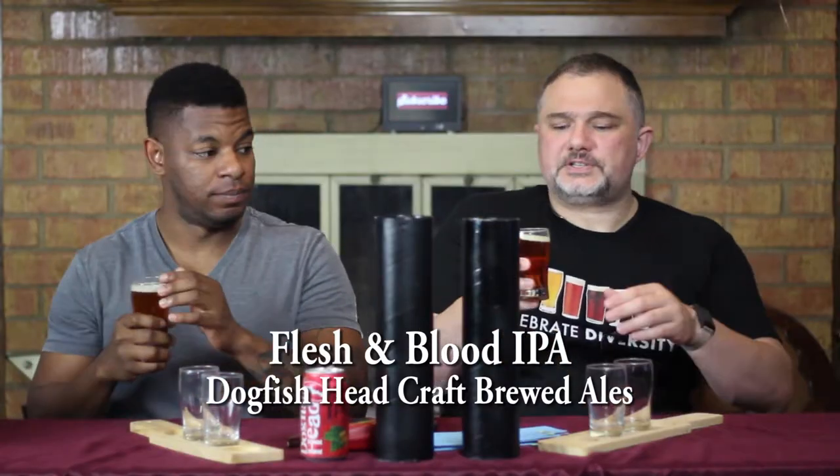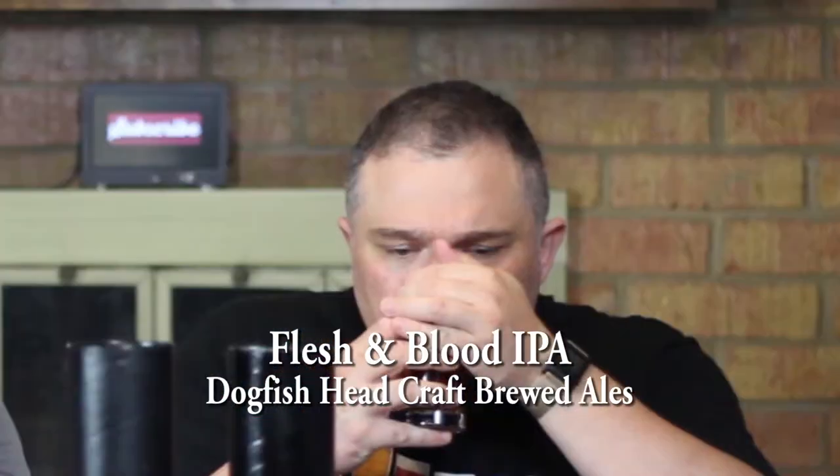Let's give it a smell. You get a citrusy, hoppy scent right off the bat — very citrusy. It's clearly an IPA, but they augment that with Warrior and Centennial hops.